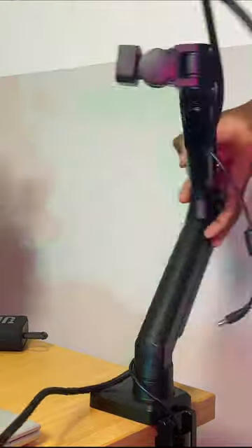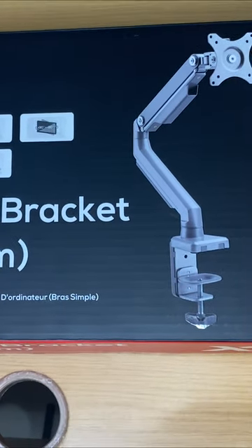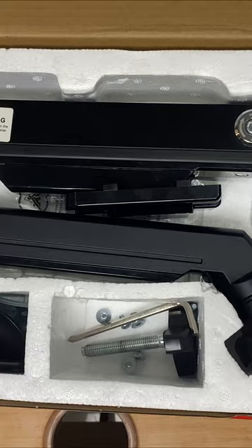Let me start by saying that I'm impressed with the build quality of this computer arm. Looking at the packaging of this computer bracket, I would say they've done a very good job — to me it looks very professional.